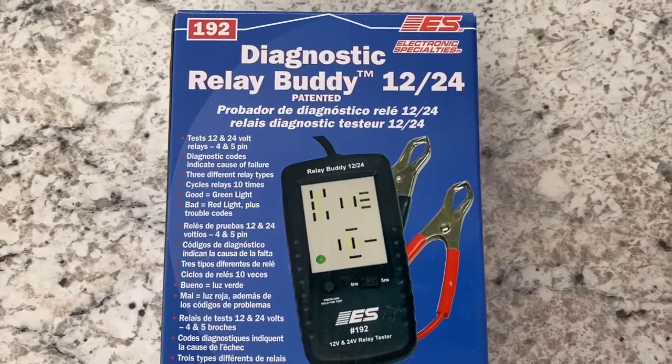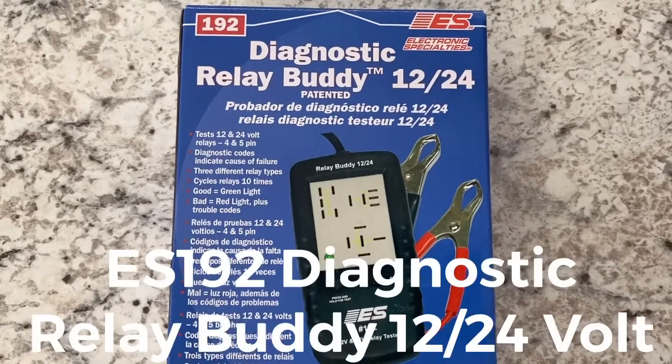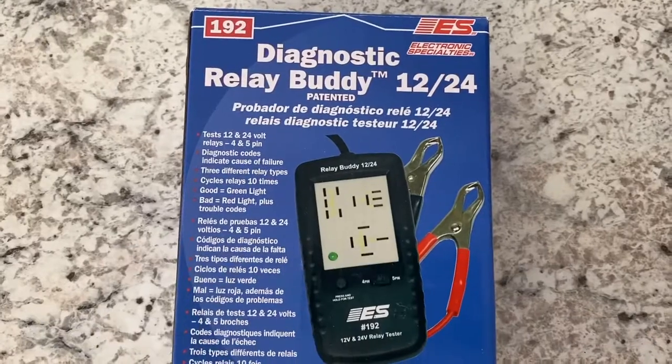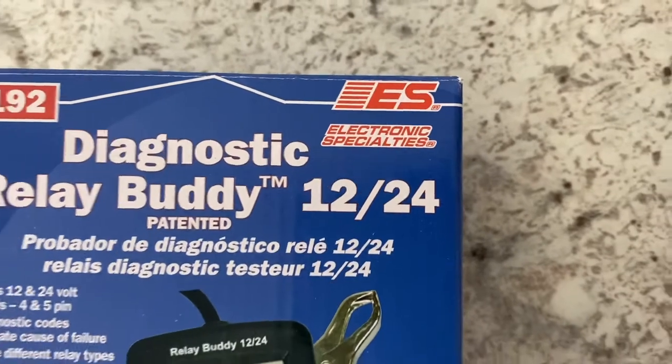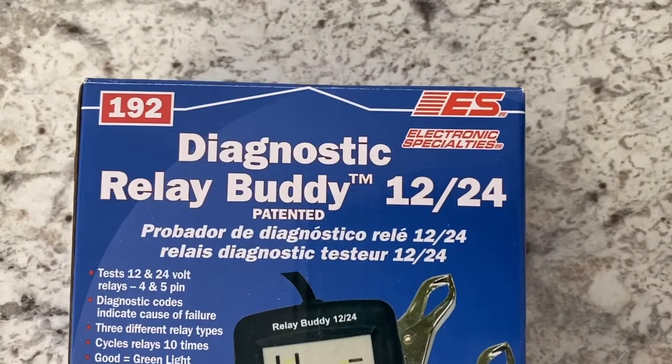Welcome to Alley 55 Customs. Today I'm going to show you a product that we just got in. It's called the Diagnostic Relay Buddy. It's a 12-volt, 24-volt relay tester. The product is made by Electronic Specialty and the model number is the ES192.